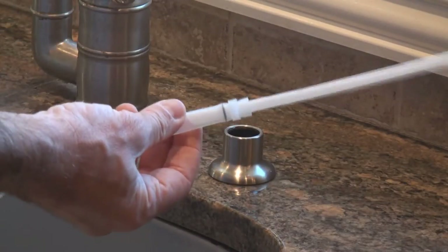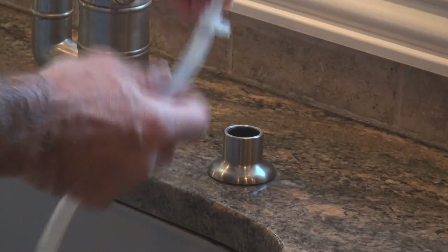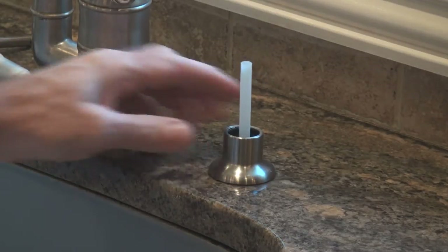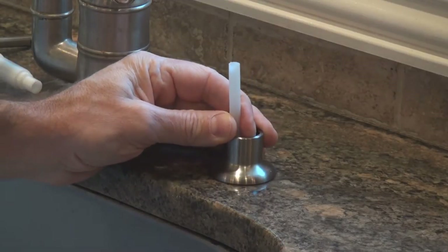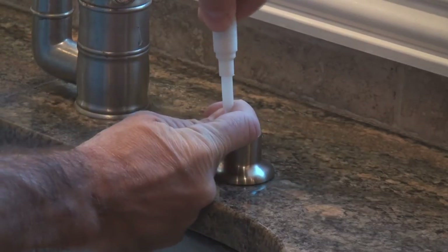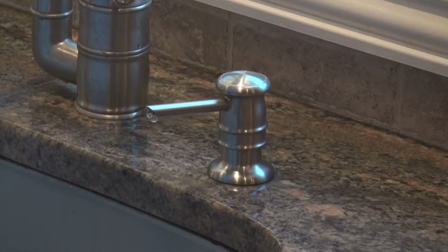If you have the clamp set up, you won't be able to stick it through from the top because the clamp is too big, so you'll have to thread it up the other way. You may need somebody to help you with this. Once your tubing is sticking through the top, just grab it. Then take your pump head, put it back on the stem, and push down as hard as you can. Make sure you have a good connection and now you're ready to get it into the cabinet.